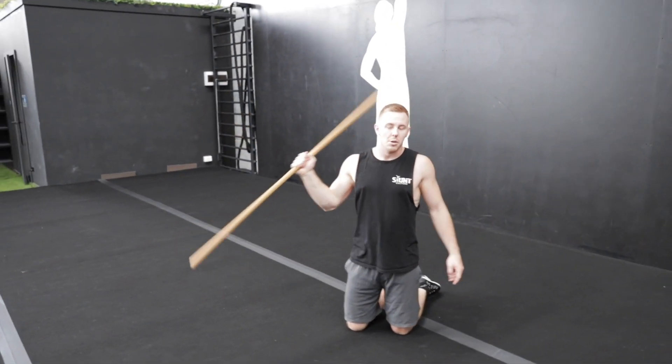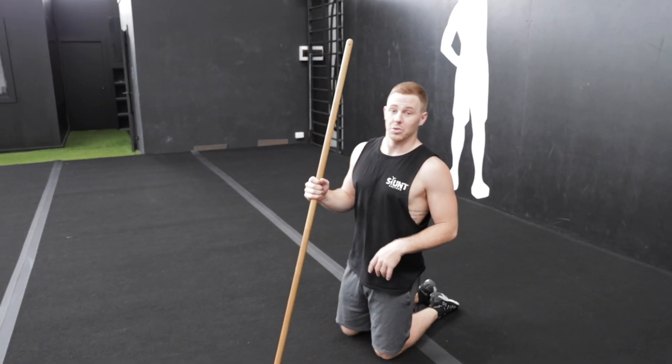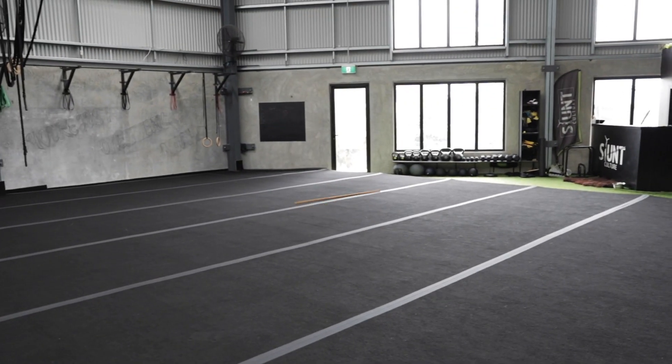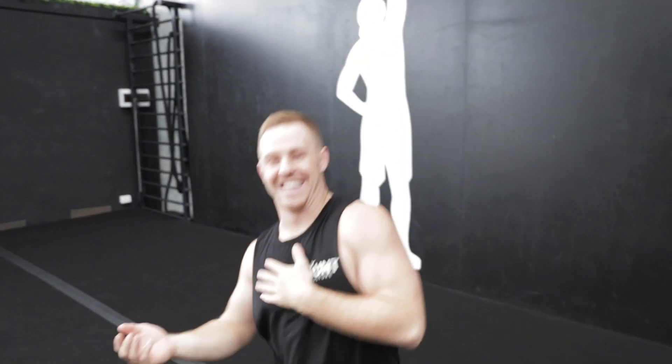I'm going to throw a round off and then it'll bounce into a back handspring. So I got that — that's what you want your tumbling to be like.